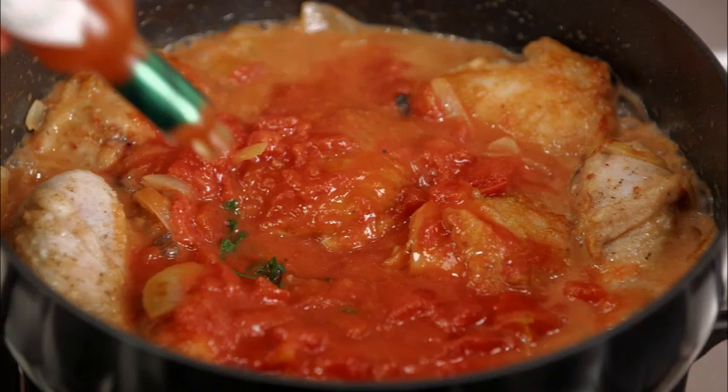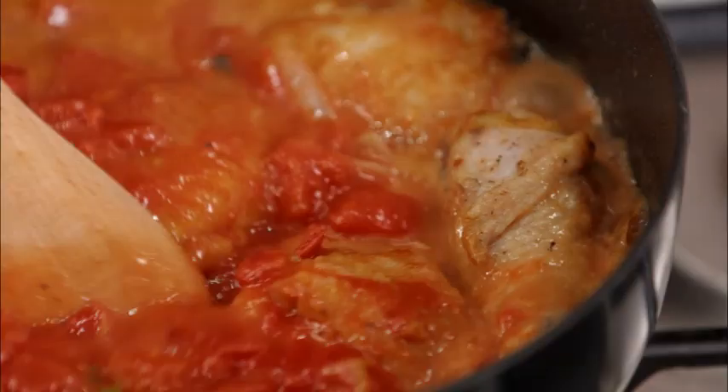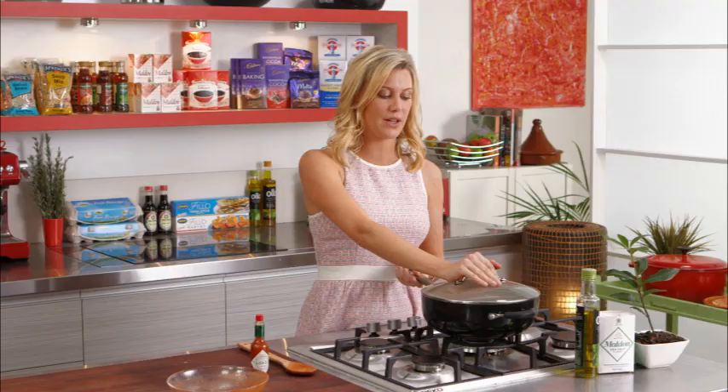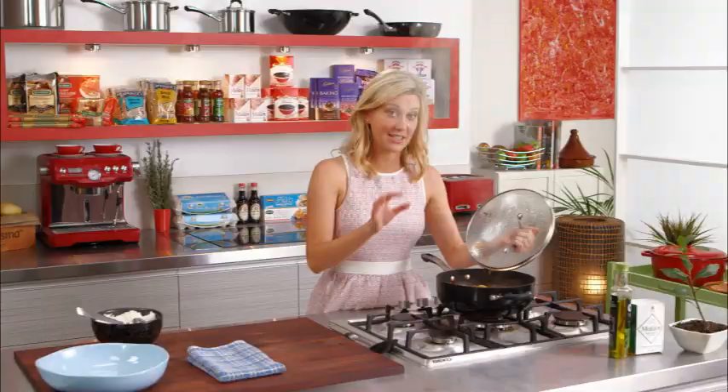My dad's little trick was adding a few drops of Tabasco — it was his way of introducing us to heat and chili. One, two, three, four drops. If your kids don't like chili, don't put this in because it will be too spicy, but four drops just gives it a little bit of something special. Lid on and we'll wait 45 minutes for that to cook, or until the meat falls off the bone — that's when you know it's ready. I'm going to serve this with some beautiful steamed rice.